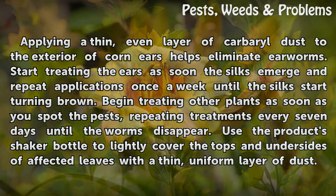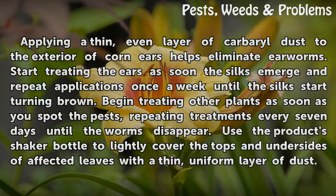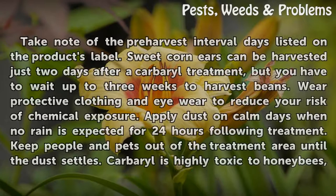Begin treating other plants as soon as you spot the pests, repeating treatments every seven days until the worms disappear. Use the product's shaker bottle to lightly cover the tops and undersides of affected leaves with a thin, uniform layer of dust.